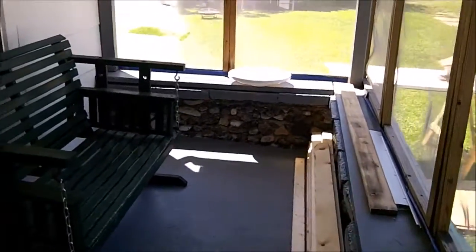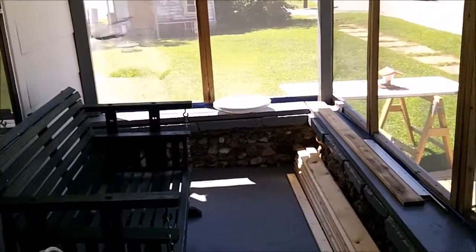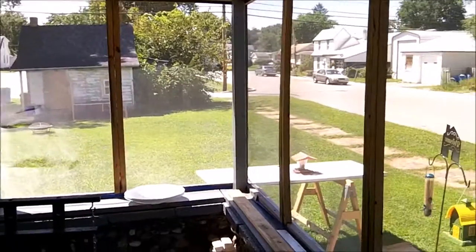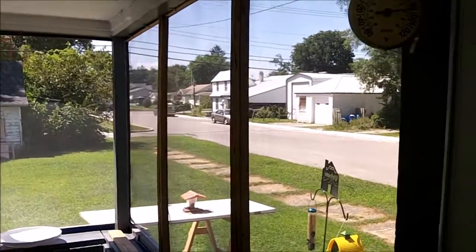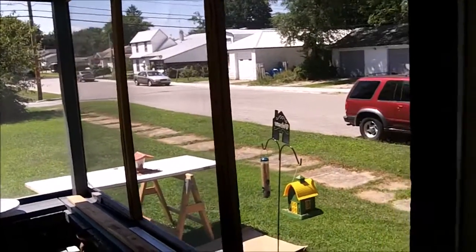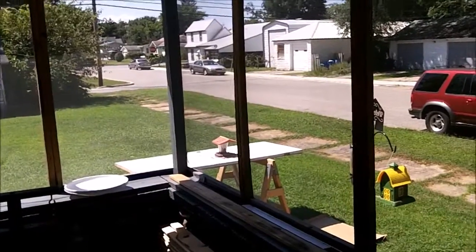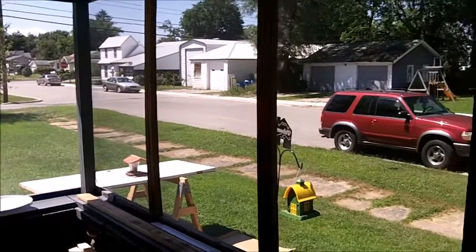Here's the inside of the porch — it's nice and airy. What's nice about living on a corner like this is you get a lot of airflow, so it's nice to sit on your porch even on a hot day and get a little bit of a wind.